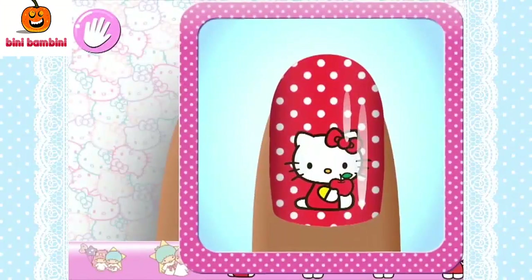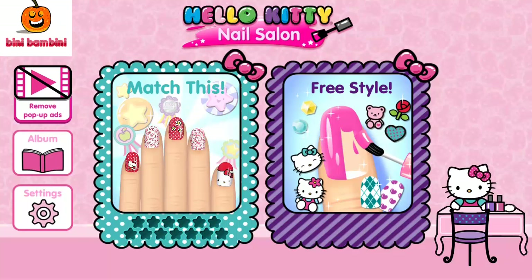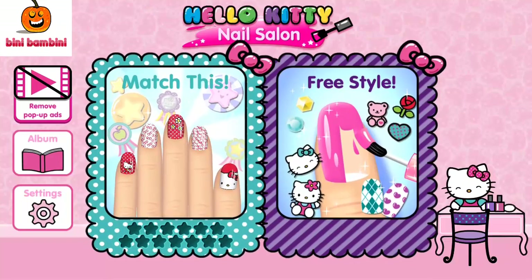If you practice your skills by creating specially designed manicures, you'll learn. Welcome to Hello Kitty Nail Salon — create super cute manicures for yourself or your friends and work your way up from the beginning.